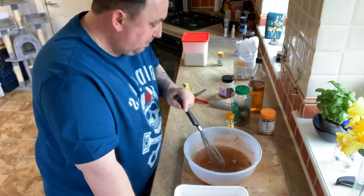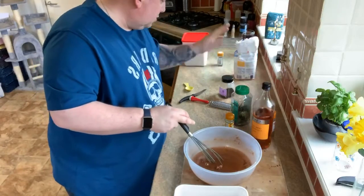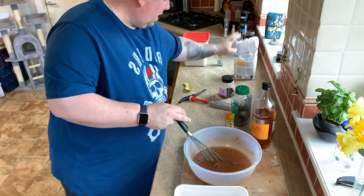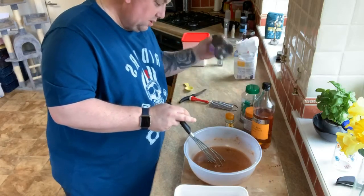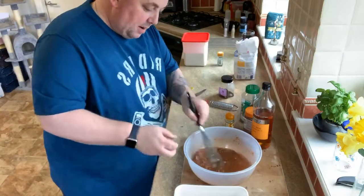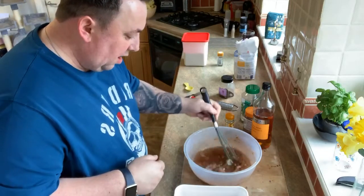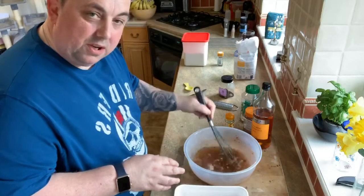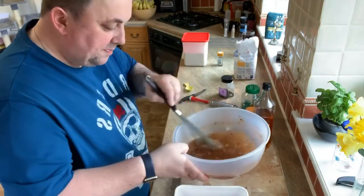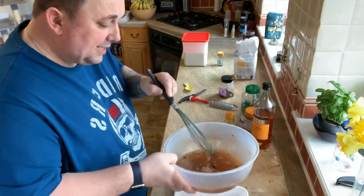So like I said, we've got our cider vinegar - you could use white wine or any vinegar. We've got our sugar, we've got our salt, we've got the mixed spice, we've got some peppercorns in there, and we just keep mixing that up with some warm water until you can feel on your whisk that all that sugar and salt has dissolved - which it has now. All the spices are mixed in.